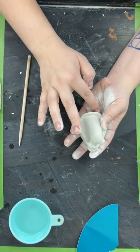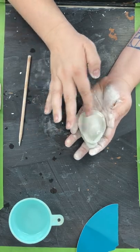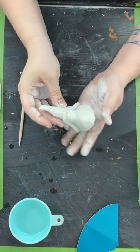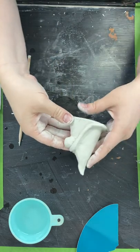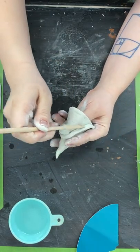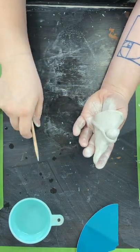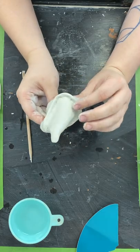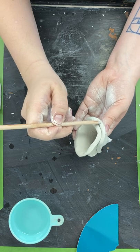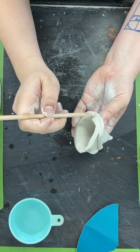Now is the point where, if you wanted to carve stuff into their hat, you could do that. The next step is we're gonna make his beard — though you can stop right here if you want, he looks perfectly fine. I'm going to put in some lines for his beard, and also just attach the bottom a bit more to make sure it doesn't come off while drying.